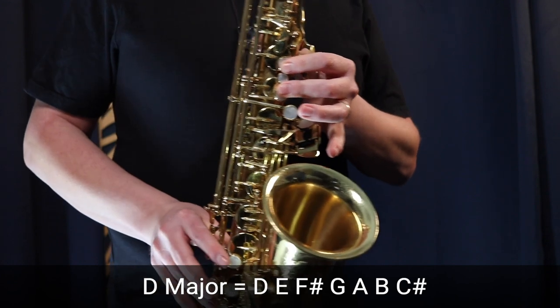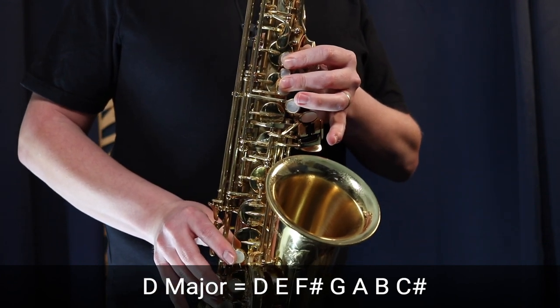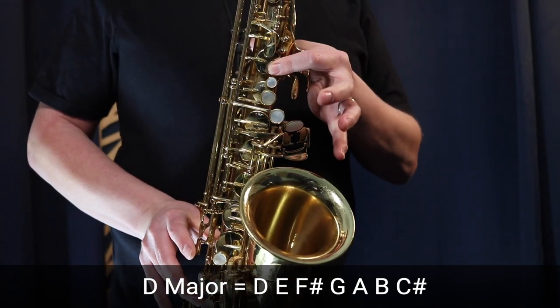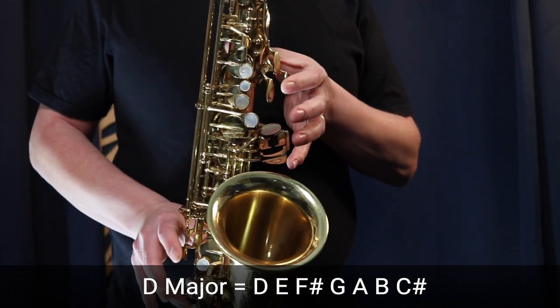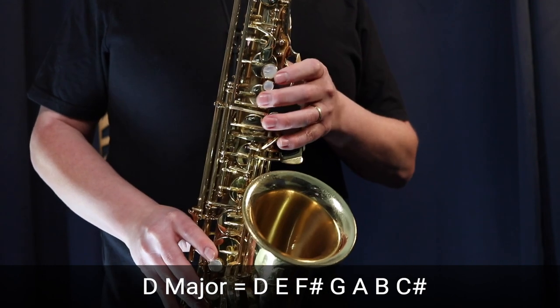Up to A is two fingers in the left hand. Up to B is one finger in the left hand. And then finally C sharp — no fingers at all, just the octave key on the back.